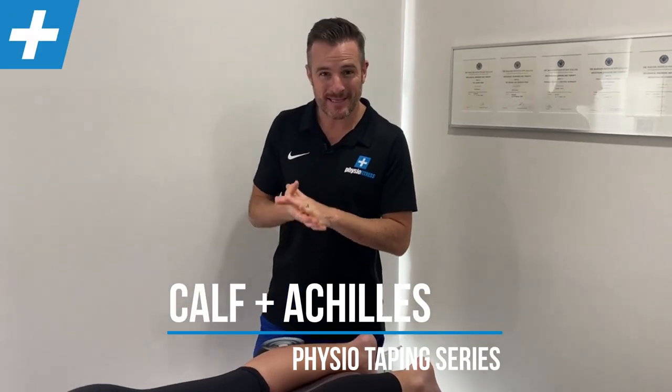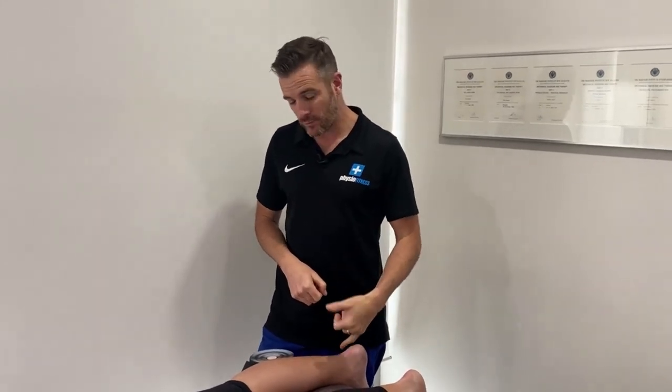Today's session is about taping for the calf and the Achilles. We're also going to go through some eccentric loading tips to do if you're doing rehab for an Achilles tendon or a calf tear to help you through that phase.